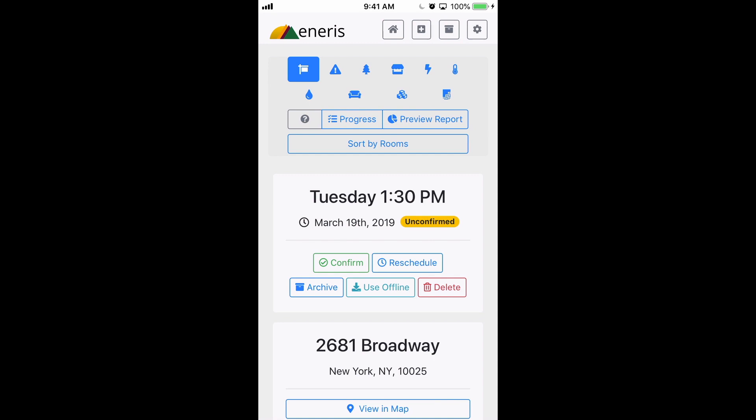The best way to use the Aniris app in an area where you know you're not going to have internet is to first schedule the report back at your office when you do have internet, and then put it into Offline Mode. Once it's in Offline Mode, you can add data, photos, and videos as you normally would.